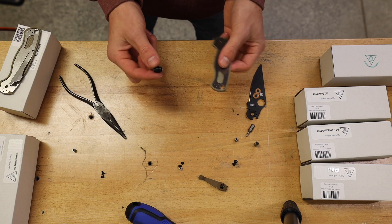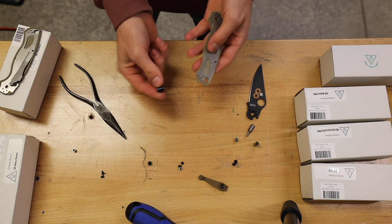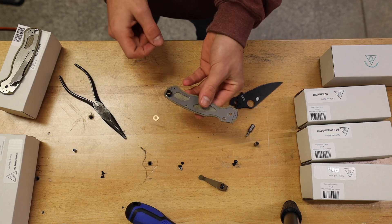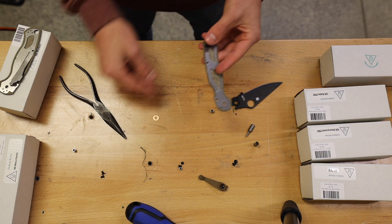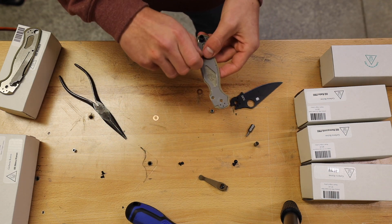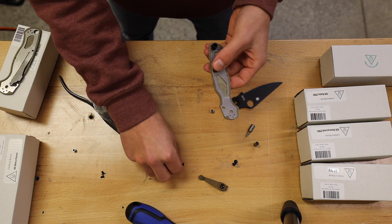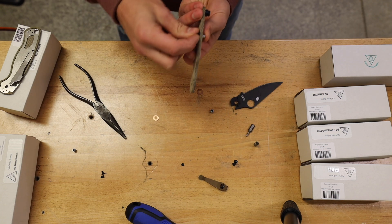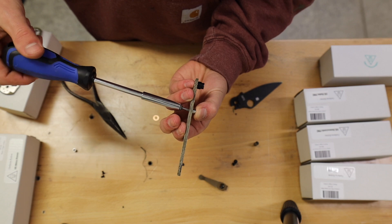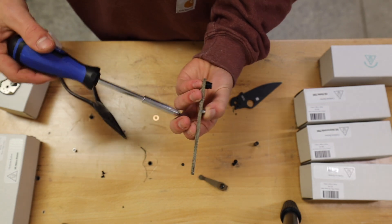The first step when reassembling everything is I like to put this little lanyard loop back — go ahead and stick it in the rear part of the knife. After you get that into the rear, what I like to do is put one of the spacers in and then put one screw to hold it there. Grab your T8 to screw it in, but don't tighten it all the way, just get it there enough to hold it in place.